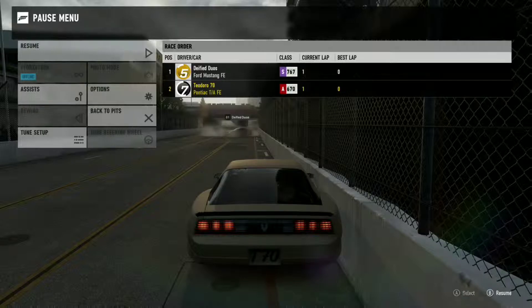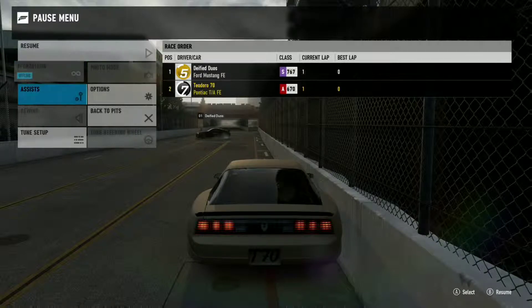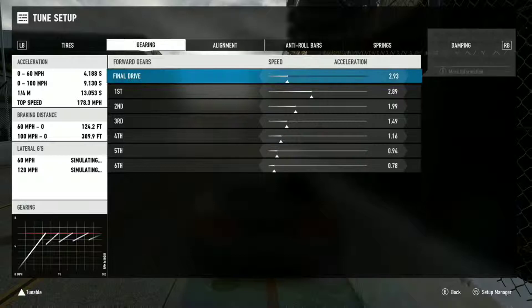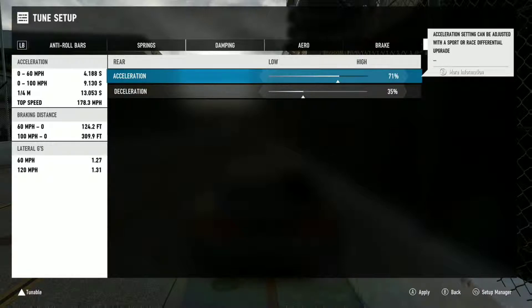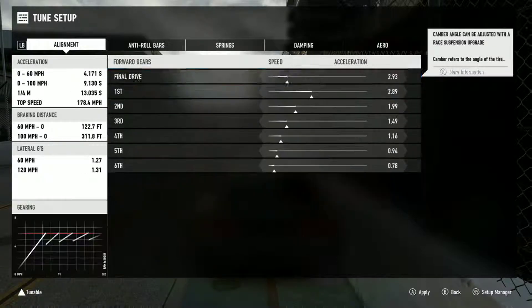We're driving on this track after FD Long Beach happened. I've been having a craving to do this for a little bit — because of Formula D, put it that way. So I'm going to set my diff to 100 and put my deceleration to zero.